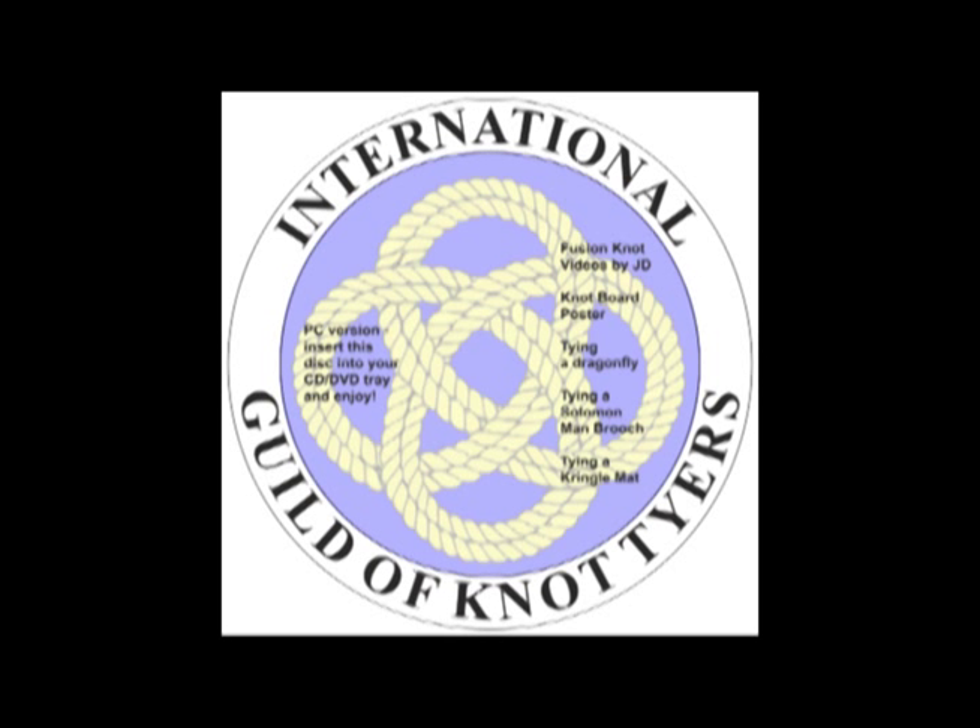Anyone attending any course, whether it be a couple of hours or a two-day course, will receive a free copy of the IGKT — that's the International Guild of Knot Tyers — promotional disc. And there's all sorts of little goodies on here, including a few videos.